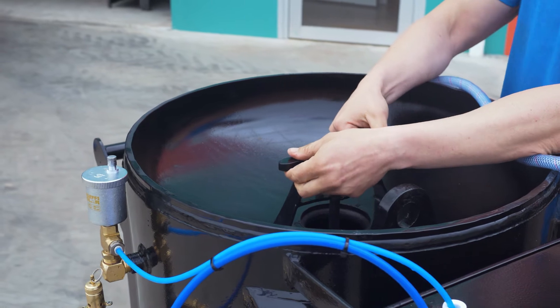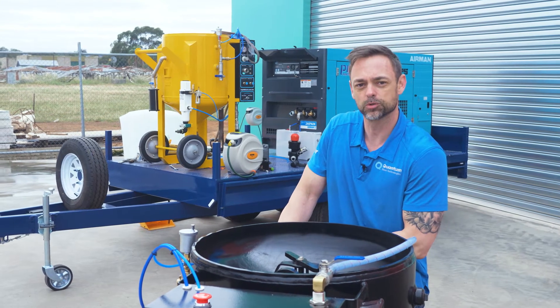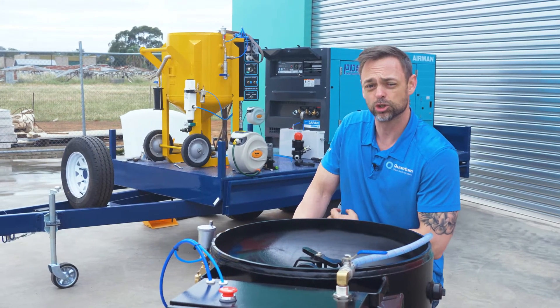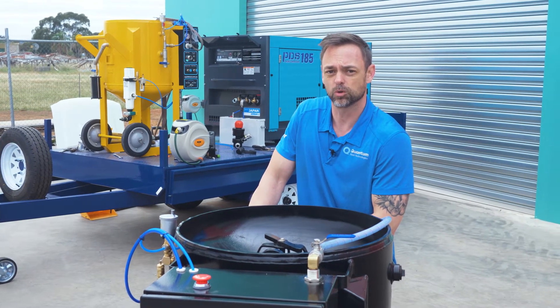We have totally re-engineered our fill point. The Rapid Blast range is a true multimedia blaster, meaning you can use all your favourite medias, whether that be garnet, recycled glass, or gasota.